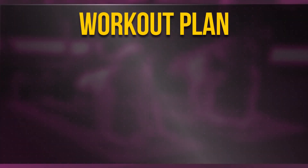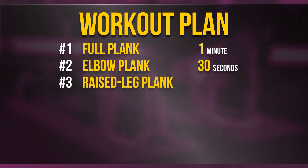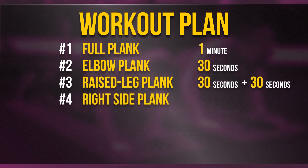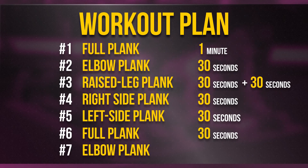Here is your daily workout plan summary: 1. Full plank, 1 minute. 2. Elbow plank, 30 seconds. 3. Raised leg plank — right leg 30 seconds, left leg 30 seconds. 4. Right side plank, 30 seconds. 5. Left side plank, 30 seconds. 6. Full plank, 30 seconds. 7. Elbow plank, 1 full minute.